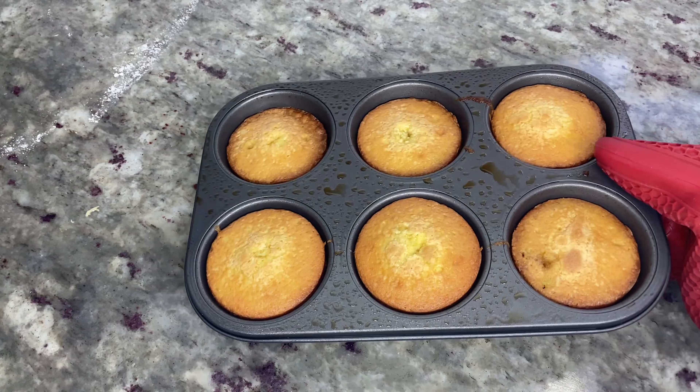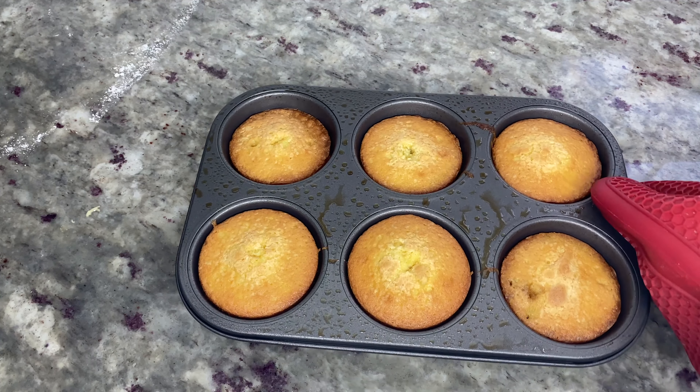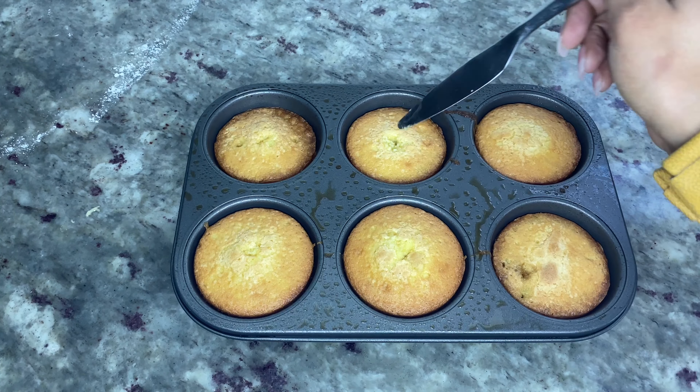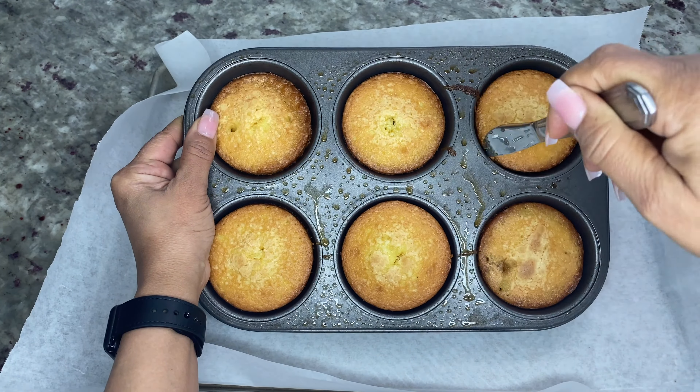The cakes are out of the oven — look at how golden they look! When the cakes are done, you should be able to stick a toothpick or knife in the middle, and when you can pull it out clean, you know they're done.